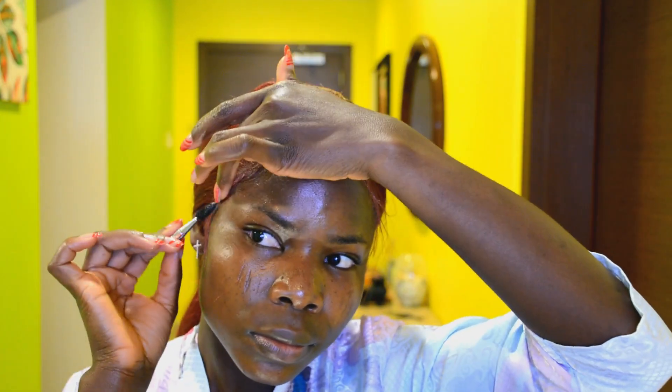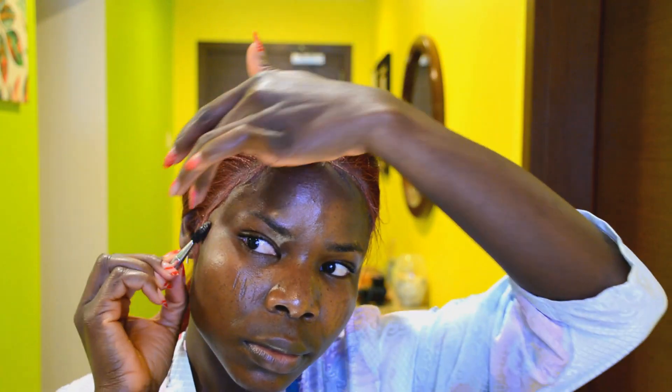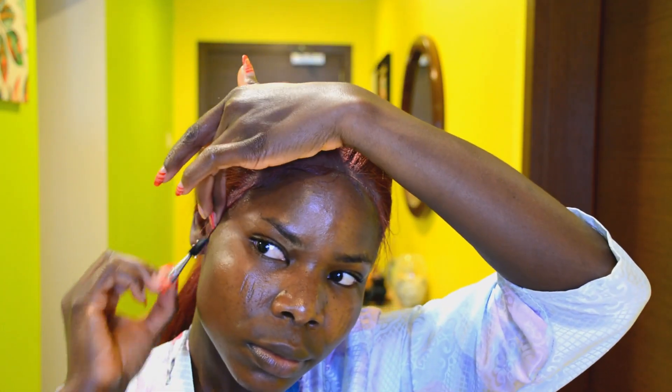Quick reminder: if you haven't seen the video on how I made this DIY crochet wig, I'll put the link in the description box down below — be sure to check that out!